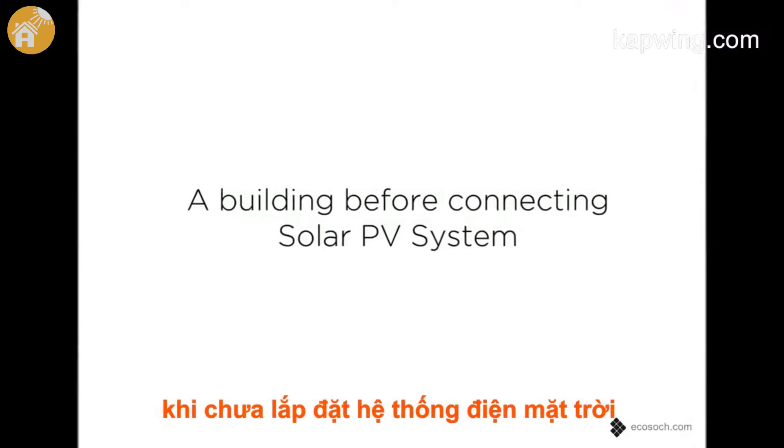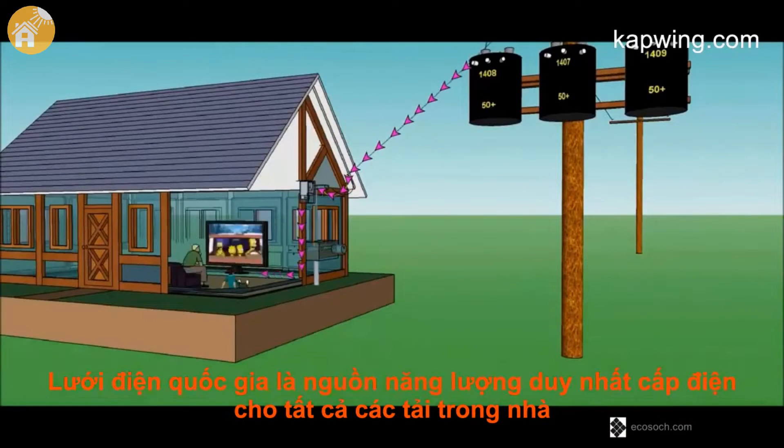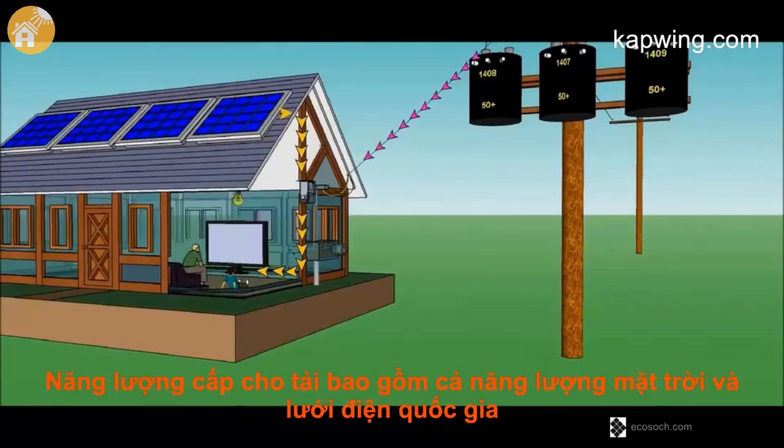In a typical building, before connecting solar, the grid is the only source of power and all the loads in the building are run by it. After connecting a solar PV system on the rooftop, the power required by the loads is supplied by the solar or the grid or both together.